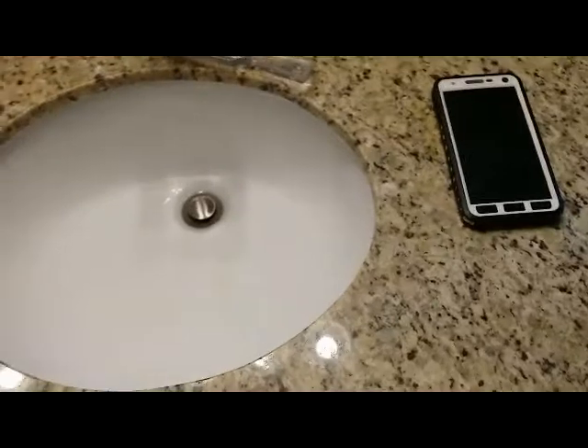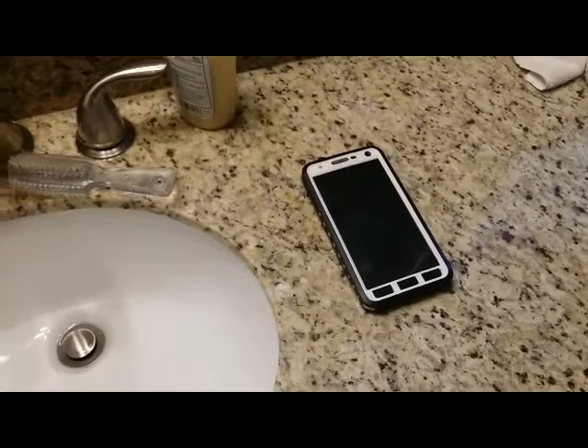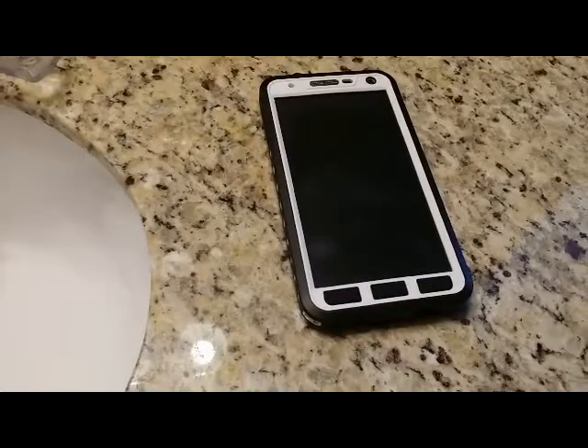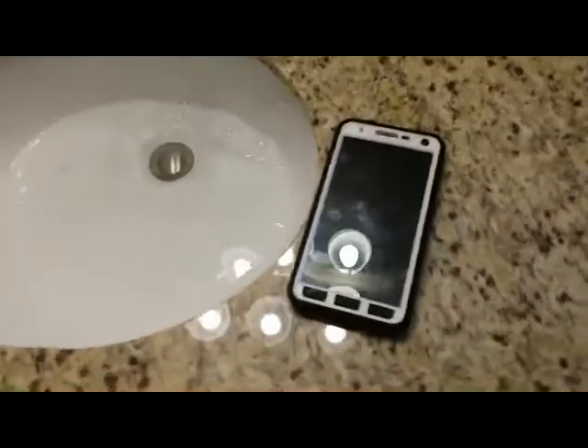What we're going to do is fill the sink with a little bit of water, then drop the phone in. We're going to do a 10-second submersion and then pull the phone out and see how the case does. We have the sink ready to go — just a 10-second submersion as if it was an accidental... oops, there goes my phone.